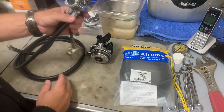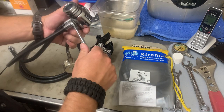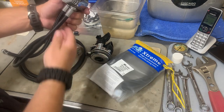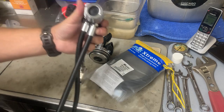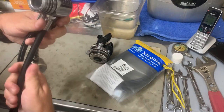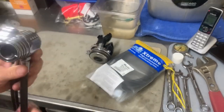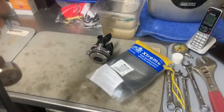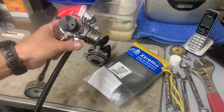Now I'm going to come over to the regulator side. On this particular one, this takes a 14-millimeter. So I just take my 14, pop it on there, get it loosened up, and then I can turn it by hand. All I'm going to do is lay the hose down and actually turn the hose — real simple — turn the hose until I get it completely free. The hose is off. I can inspect the port, make sure everything's good there.